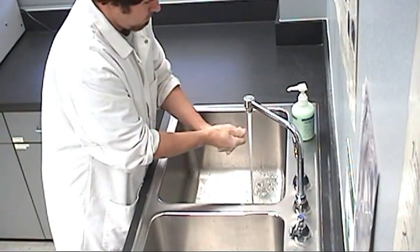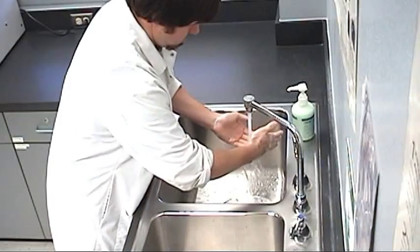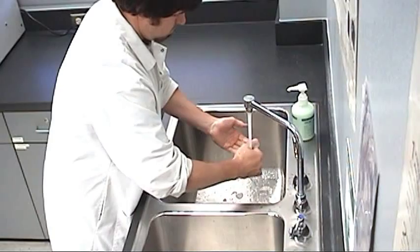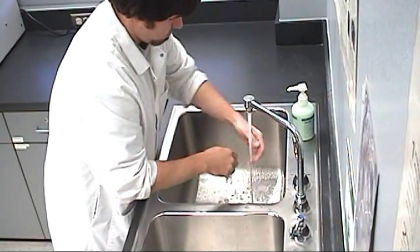When you have washed for the required time, rinse off the soap thoroughly. Ensure you do not touch the sink with your hands at any time. If you do, wash your hands again for another 15 seconds.